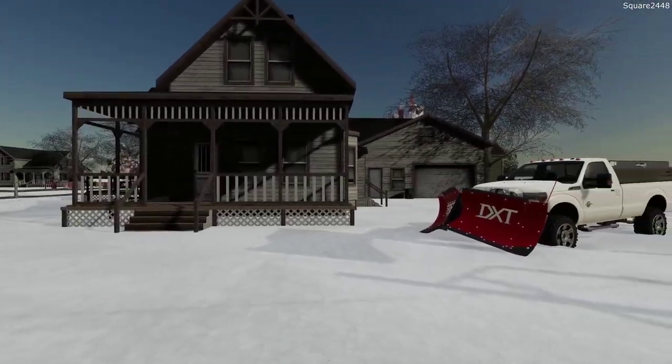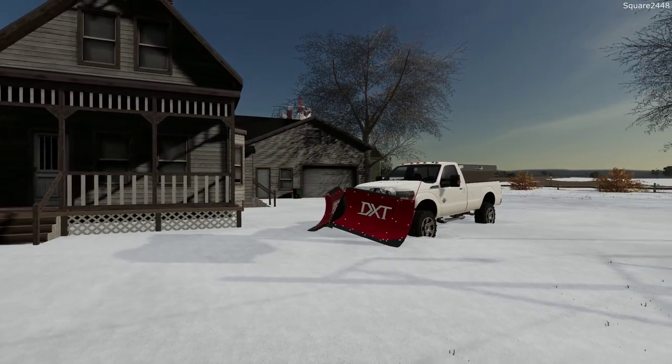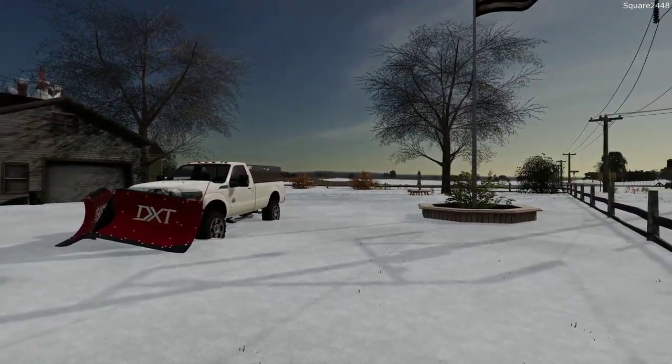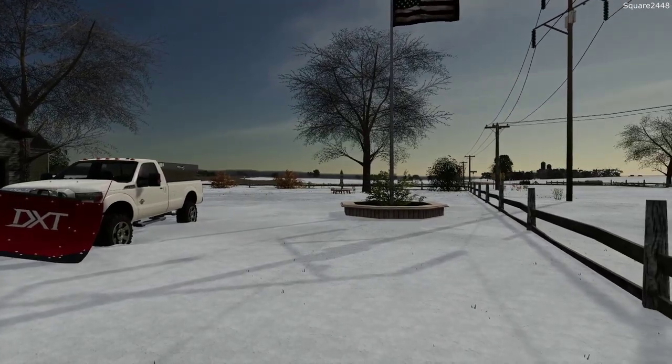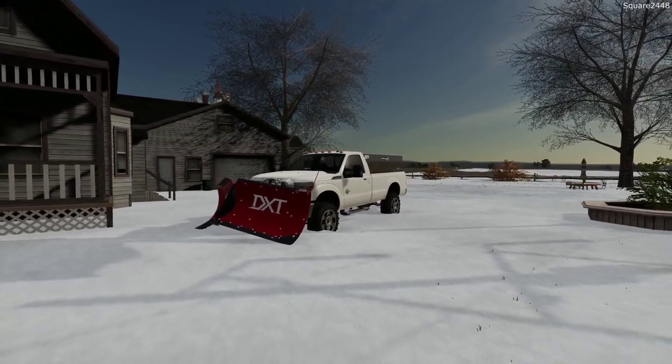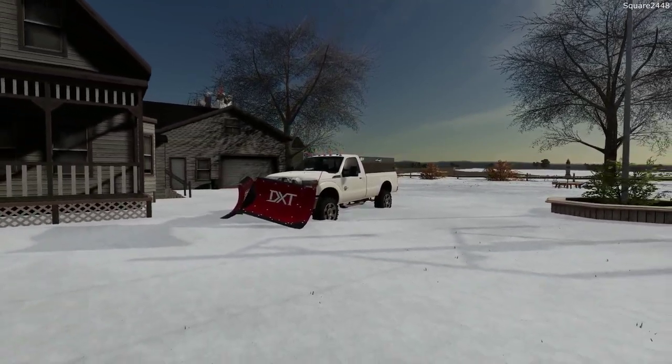Today we are back on the county line map. This morning I woke to just over four and a half inches of snow. We'll be heading out plowing this morning, using our Ford pickup truck for the residential driveways and then switching over to a cat skid steer.